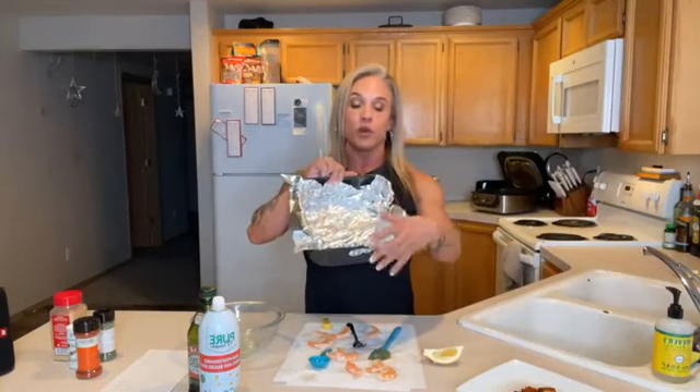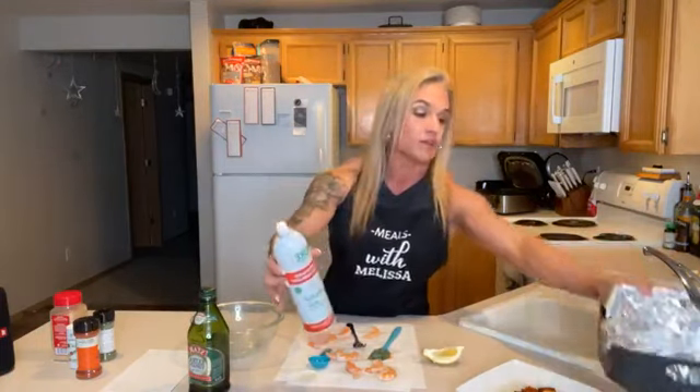To make cleanup easier — because I like to make cleanup easy, especially having had kids for a lot of years — we're going to use a little bit of aluminum foil in the basket and pre-spray it. We are adding olive oil, so we don't really need a whole lot of spray; it's not going to stick like last week's recipe.